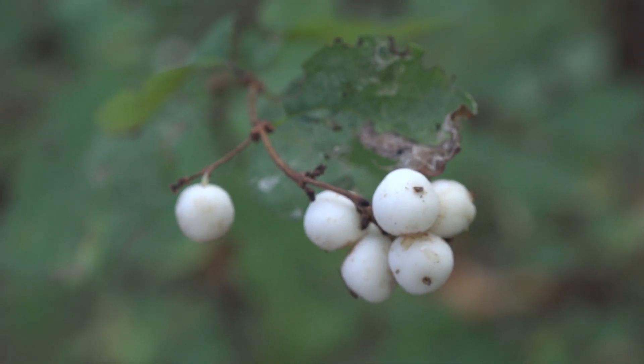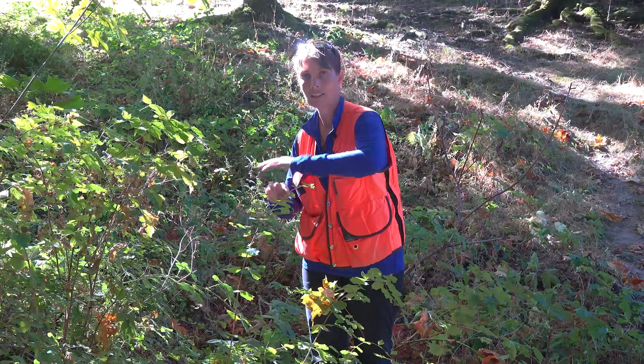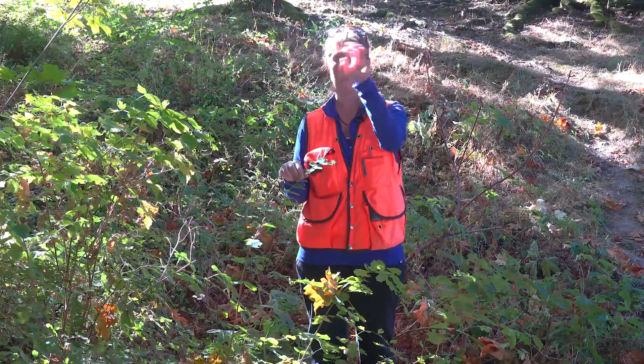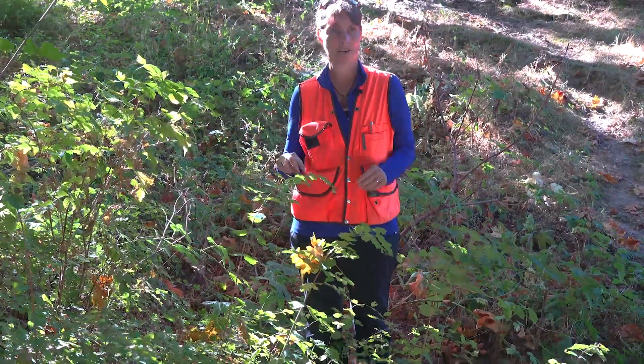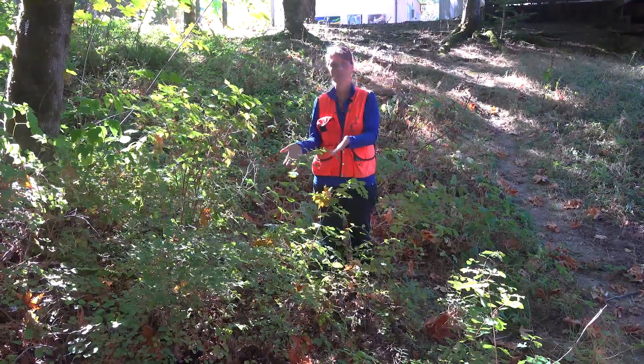Those fruits will actually persist in winter. So in winter, you might be hiking through this area and all of the leaves are gone because these leaves are deciduous, but you'll see those white berries. From a distance it often looks like snow has fallen within the branches of the Symphoricarpos albus — I think of it as a symphony in white.